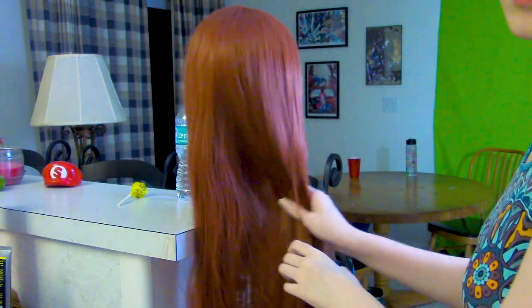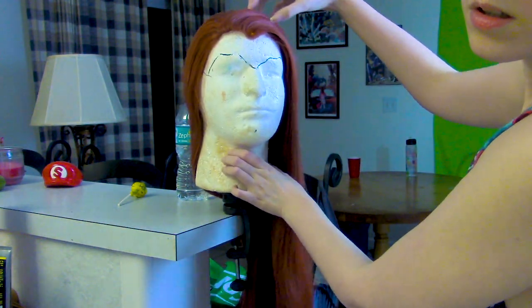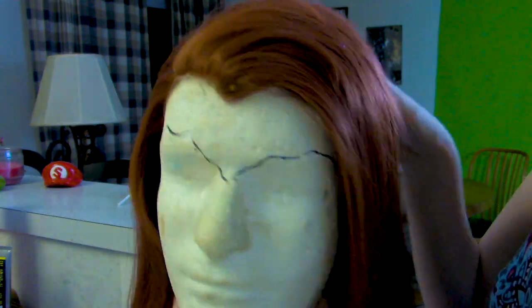Welcome to my new improved Black Widow movie wig tutorial, this time with a proper lace front. This is an Eros lace front in copper red from Edward Cosplay, and as you'll see as things go along, it worked amazingly.